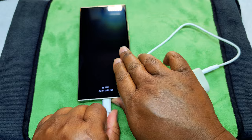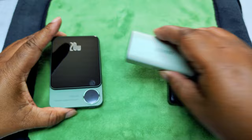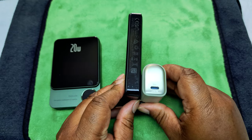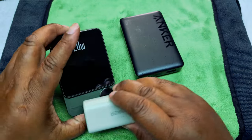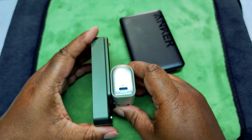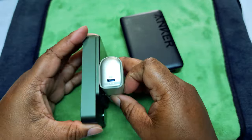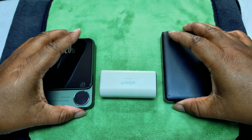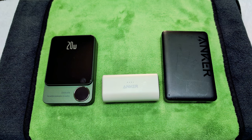I want to show you the size comparison real quick. You can see this one is a lot smaller. It's thicker, it's going to be thicker, but as far as smaller goes — the others are 10,000 milliamp hours. About the same footprint, but thicker. You can see it's a little heavy, not really really heavy, but it's got a little heft to it. And you can see this is what's going into your bag, your pocket, or even your purse. So let's get to the regular view.